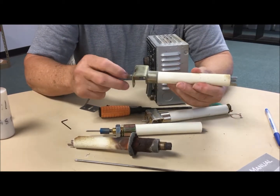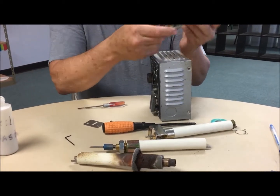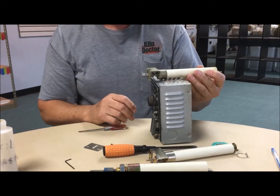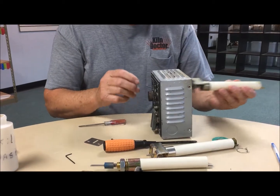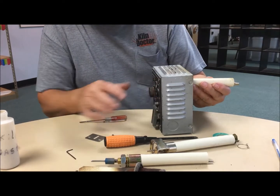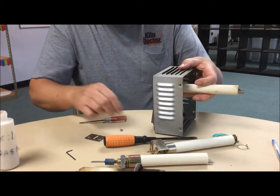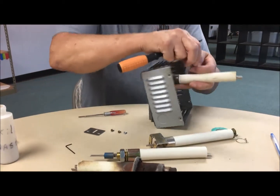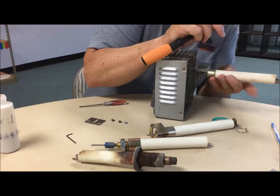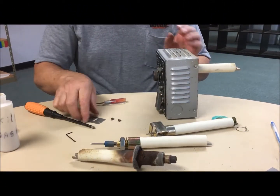Now we're ready to put it back into our assembly. Make sure that you have it mounted correctly — look at your tube. This would be upside down so it's going to go in like this. You don't have to worry about it being in place yet until you put the guide plate back on. You have to be kind of a contortionist to hold everything and align everything. Once you get it snug down, you don't have to over tighten it.